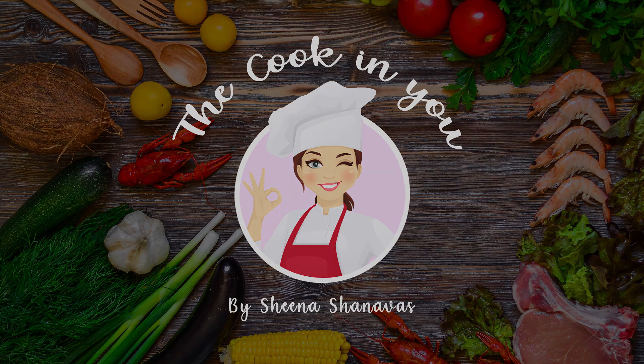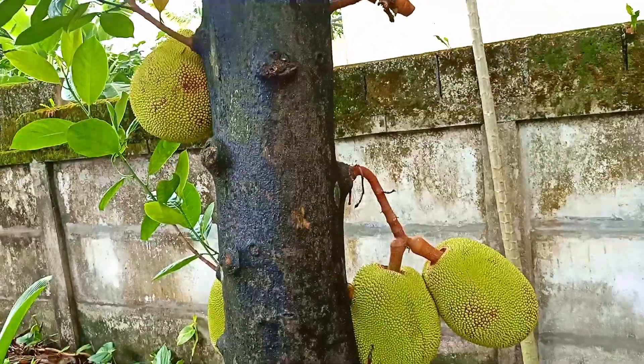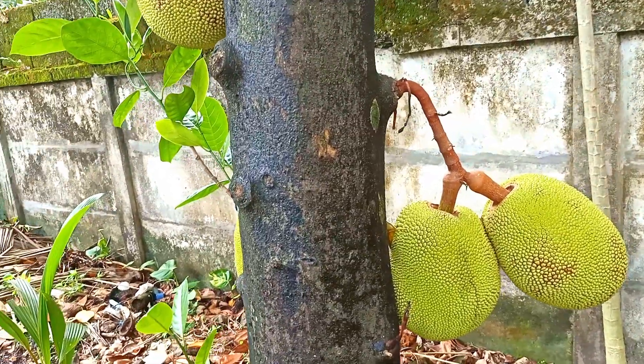Hi everyone! Good morning, I am both now. Sheena Shanovas. Now the beginning is the season.